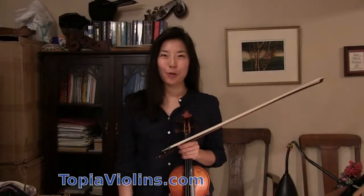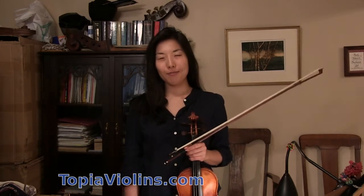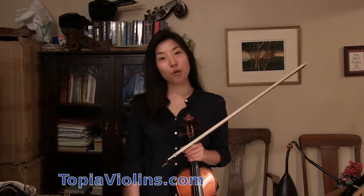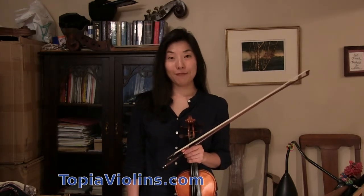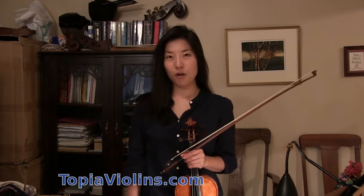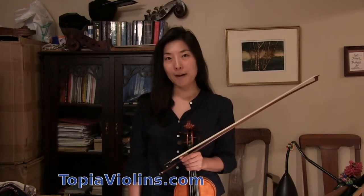Hi everyone, this is your instructor Joy. Today I'm going to teach you how to practice and learn Bach solo sonatas properly. We'll be talking about a specific movement — the Sonata Number Three, last movement, Allegro assai.